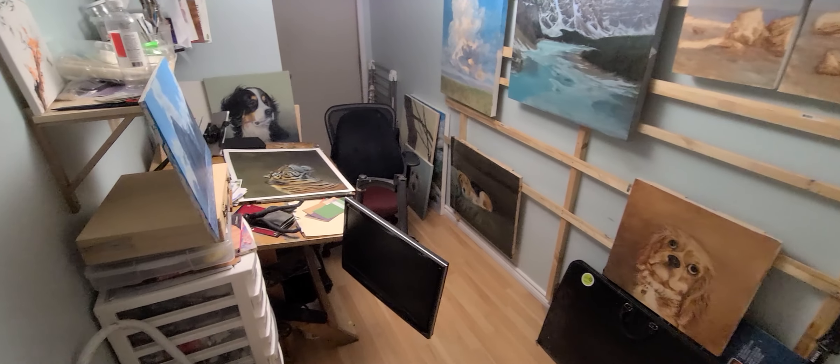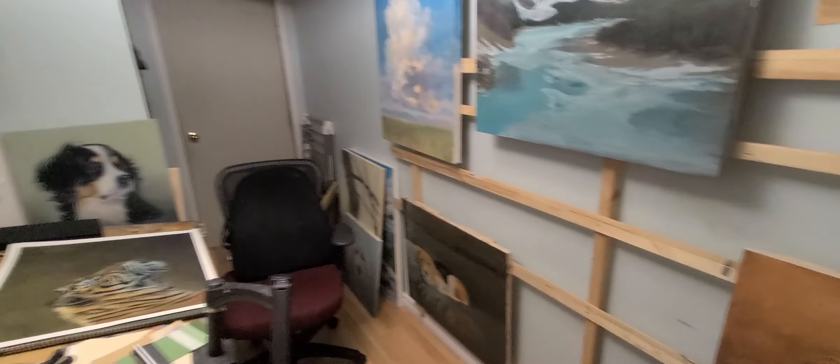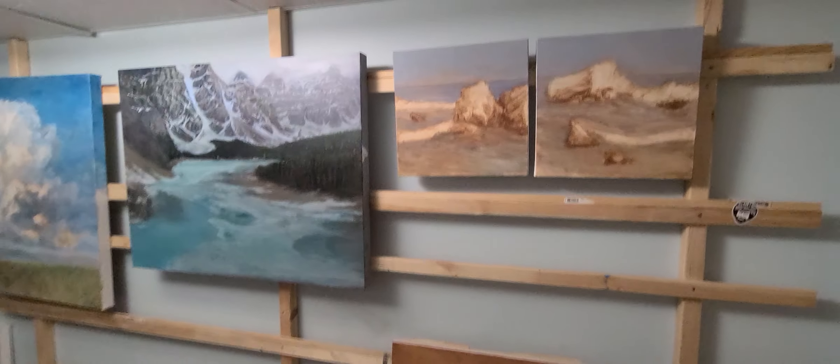Hey guys, this is my little humble art studio that I have in the basement that I work in. Here are some highlights I want to show you. First off, the wall — you can see I hang all my paintings there while I let them dry.